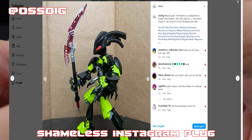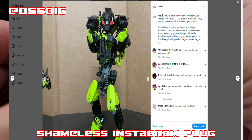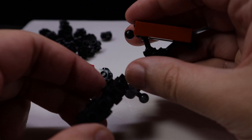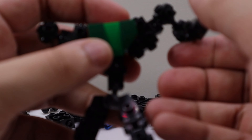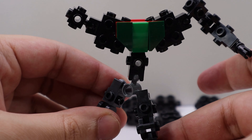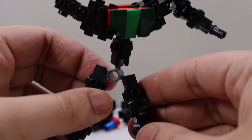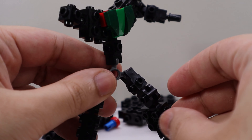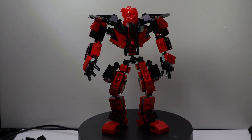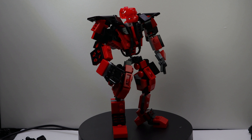Since I mainly only build and mock with Technic and Construction parts, I'm unfamiliar with a lot of system techniques, and I didn't want to search for any references. The build took two days, mainly because I had to look through a large box of unsorted system LEGO for parts that would fit the color and aesthetic of my mock, but now I feel it's ready. And here it is — this is my own version of a LEGO mech using MyBuild parts.